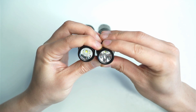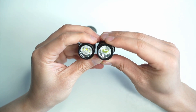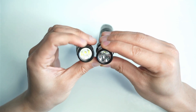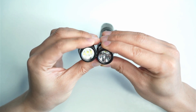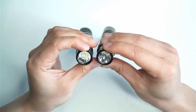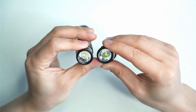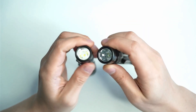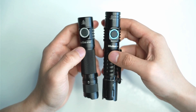The biggest difference is the reflector and the LED. The FC12 has an SFT40, which is a de-domed version of the SST40. It throws further and has a lot more oomph compared to the SST40, which produces a little more light but is more on the floody side. With the FC12 you get over 300 meters of throw, whereas with the SST40 in the SC31T you get about 250-plus meters. The FC12 also has a deeper reflector, which is where that extra throw figure comes from.